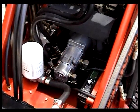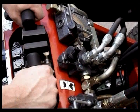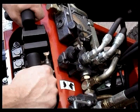The Dingo has a unique two pump hydraulic system with a big pump and a small pump. In front of the drive levers is the pump selector lever. This lever has two positions: the rabbit and turtle positions.